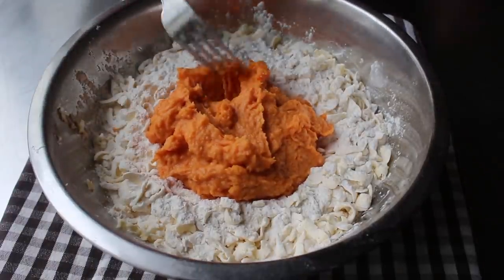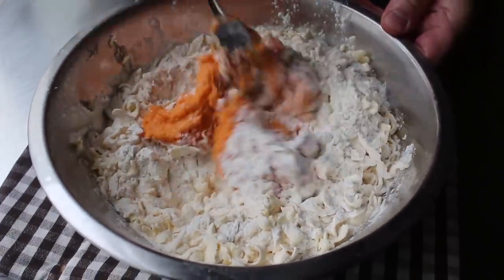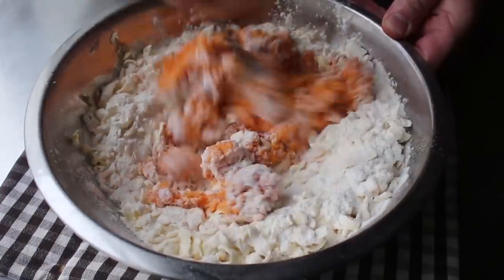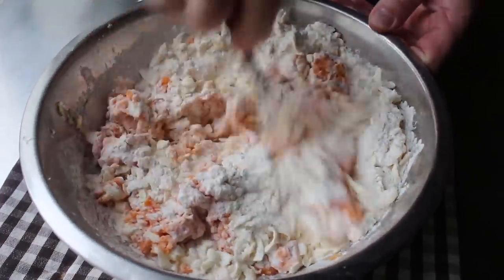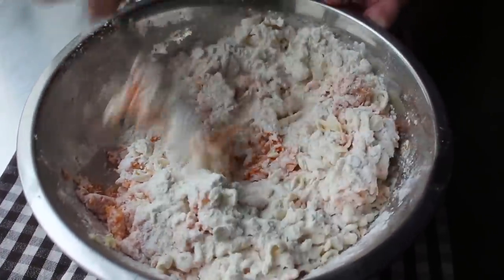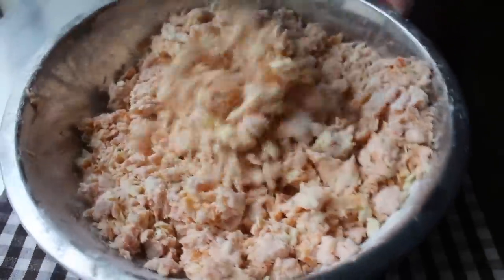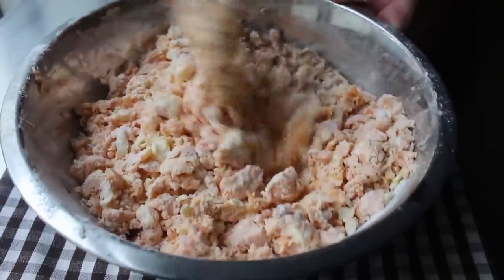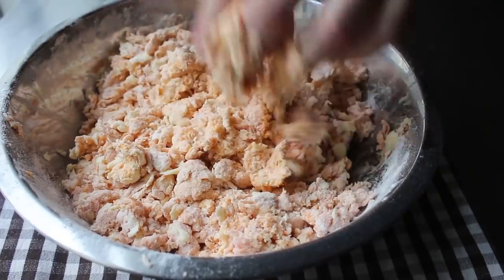Once the sweet potato mixture has been combined with the flour, grab a fork and start mixing using a tossing folding motion until it just about almost starts coming together into a shaggy dough — but not quite. I much prefer the biscuit method where we finish mixing the dough on the work surface, so I'm going to stop right at this point and transfer that onto my table.